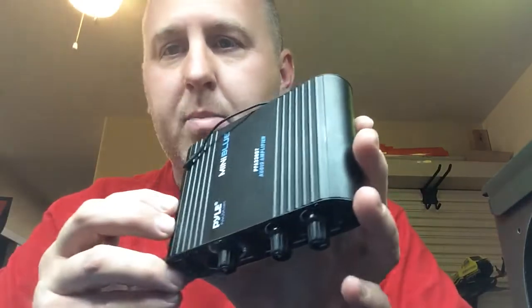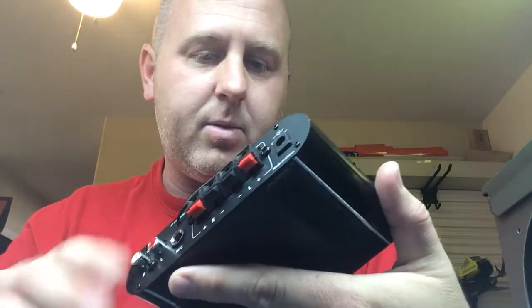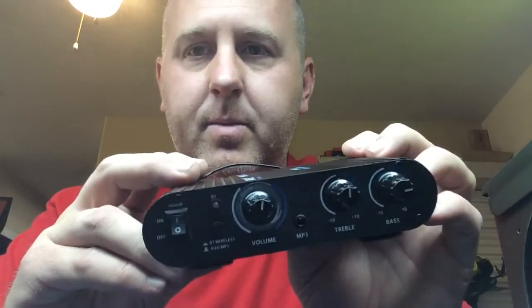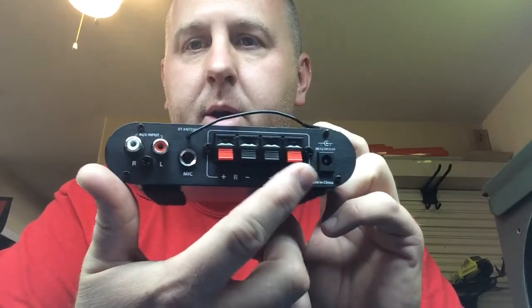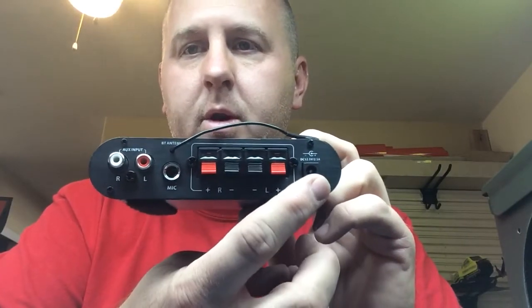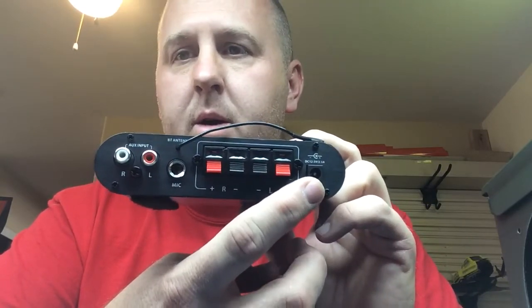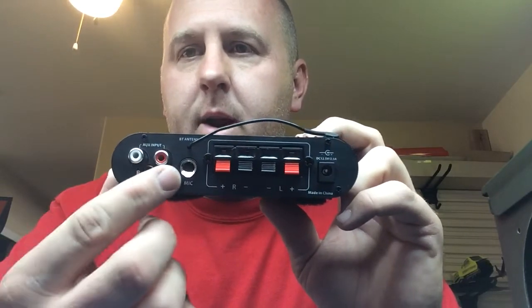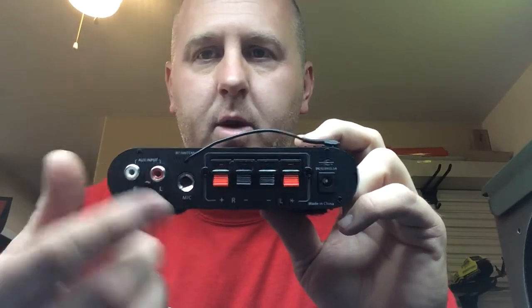The amp I've been using is the PYLE PFA330BT for Bluetooth. It's fairly simple on the front: volume controls, treble, bass, Bluetooth switch, on-off switch. On the back it has your speaker connections, your power — which comes with an accessory power plug — a microphone input, and left and right RCA jacks where you can plug in a regular headphone jack. Those are available on Amazon, but I didn't feel I needed to incorporate that since most people have Bluetooth these days.